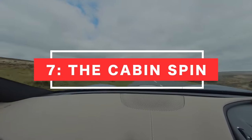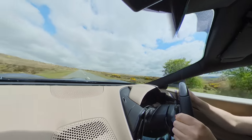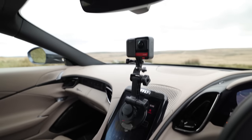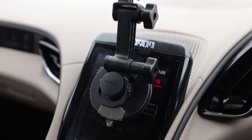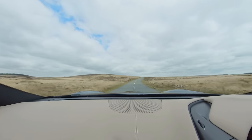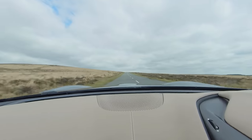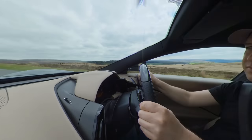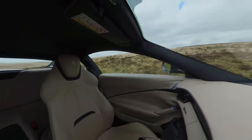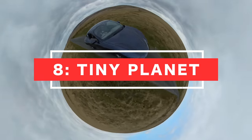Shot number seven: the cabin spin. This is a great shot for capturing the driver, the car's interior, and the road ahead all in one shot. Simply attach your camera inside the car — clamp it to the rear view mirror, or suction cup it to the LCD screen. You could start on the road and turn to reveal the driver, turn from the driver to the road, or do a full cabin spin revealing the driver, the interior, a passenger if you have one, and then back to the road.